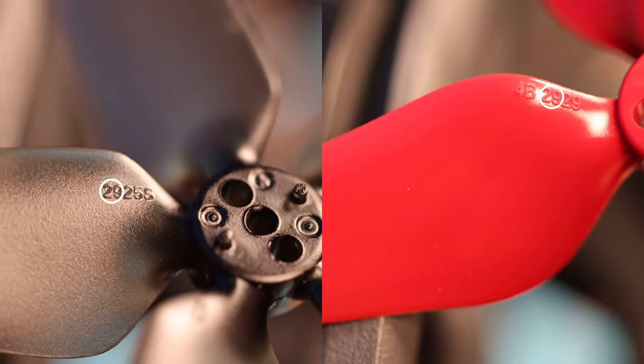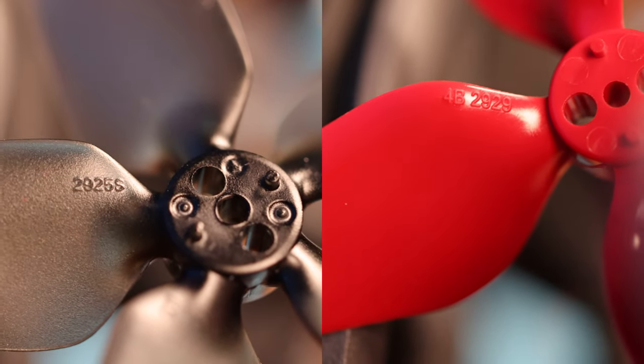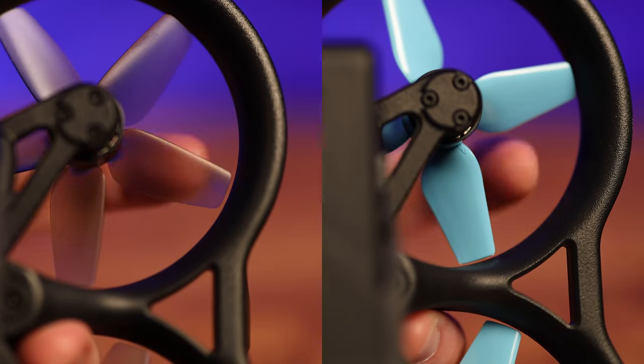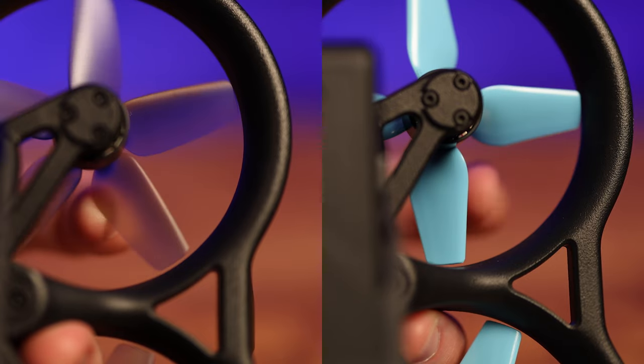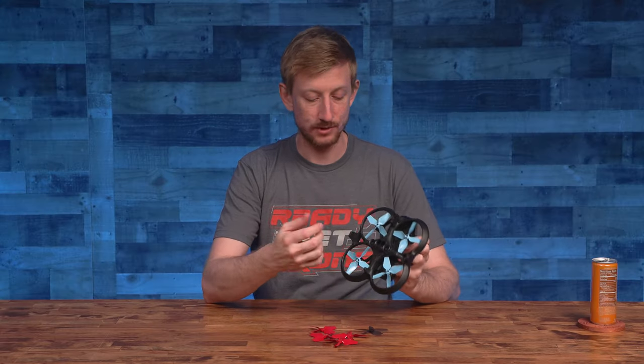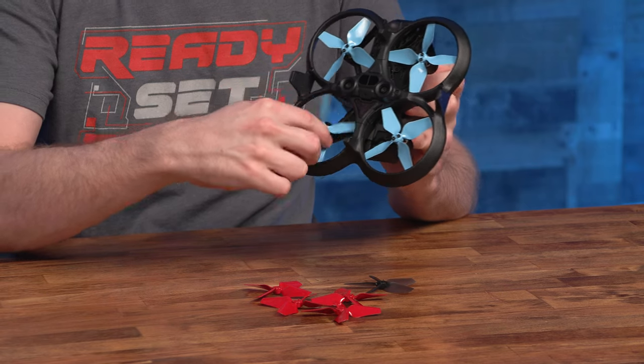According to the specs, they both have a 2.9-inch diameter. But looking at Master Airscrew's props, there's definitely less tolerance between the tips of the blades and the prop guards. So any deviations in the frame due to a crash or something might cause the props not to spin freely.